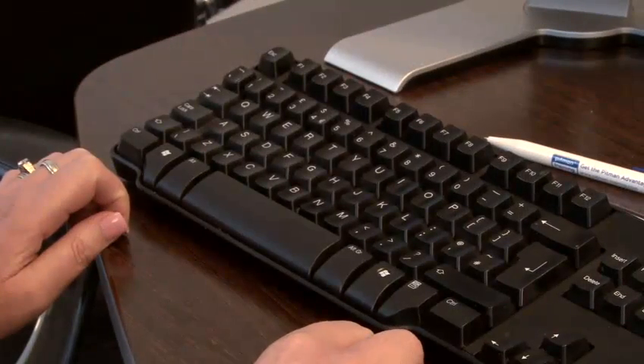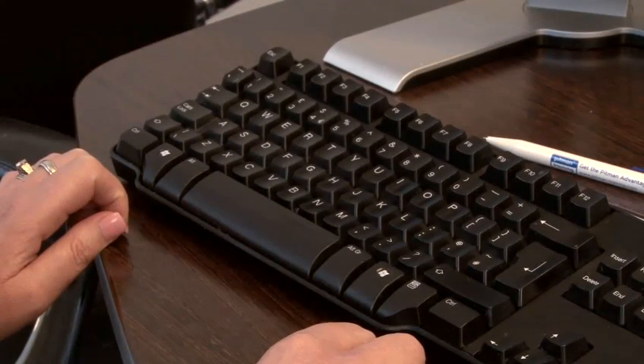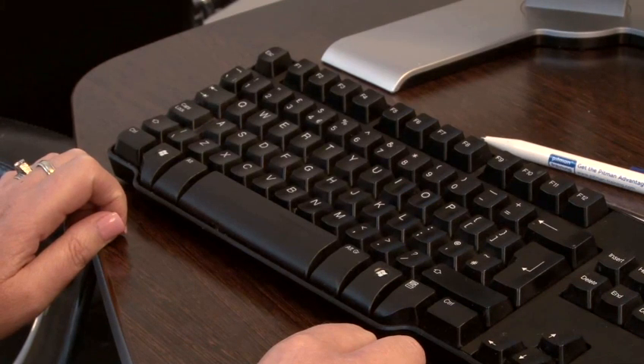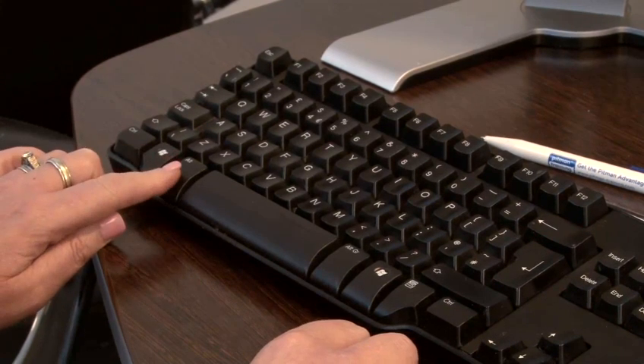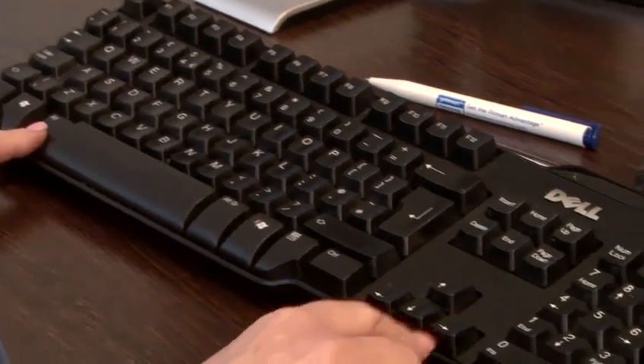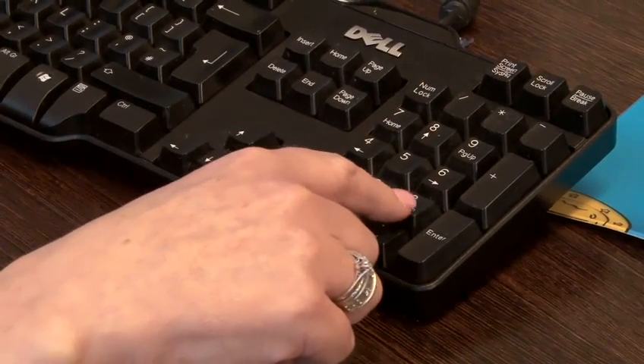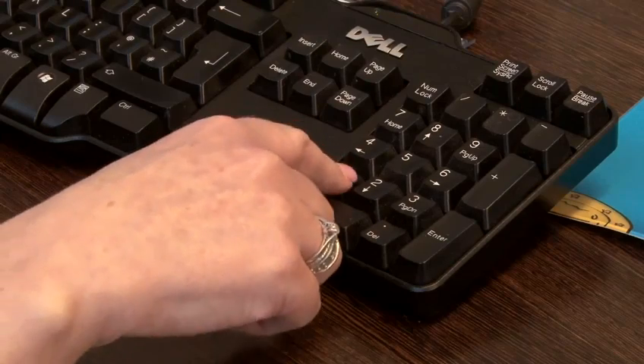Okay, let's try another one — the letter A with a circumflex. For this you will use the numbers one three one. So hold down the alt key and then using the number pad key in the numbers one three one, and then release the alt key.